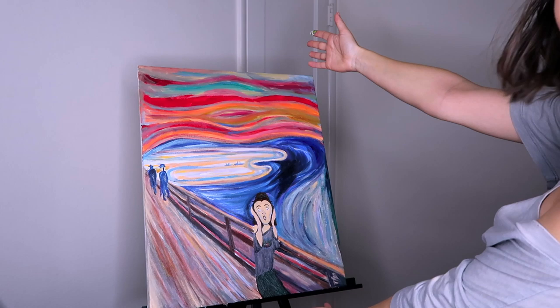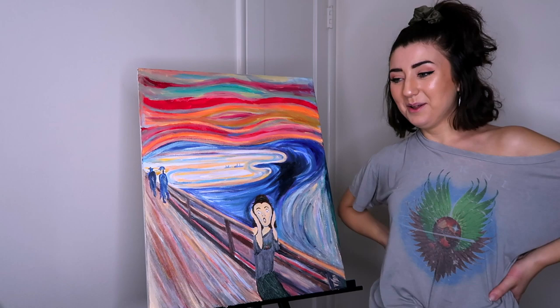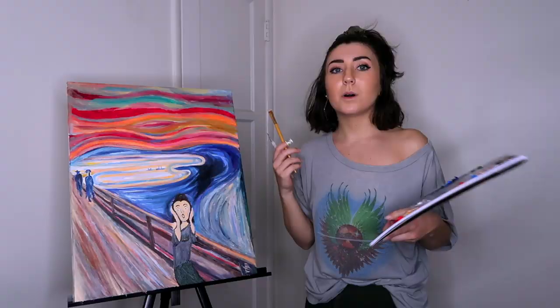And now for the final reveal of the screaming Hannah Forcier! Oh, I think it looks really good. Are we not the same? We're the same!